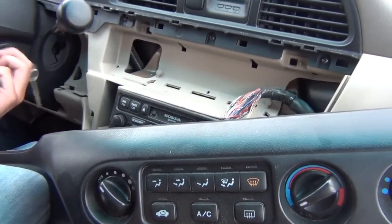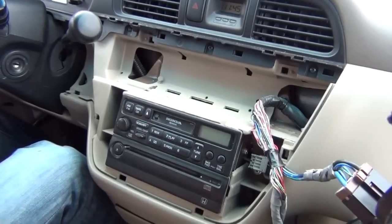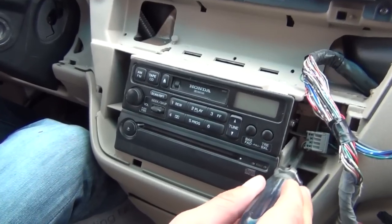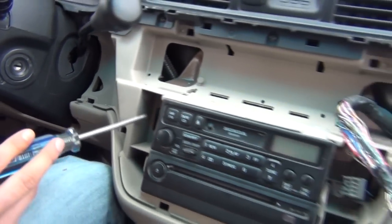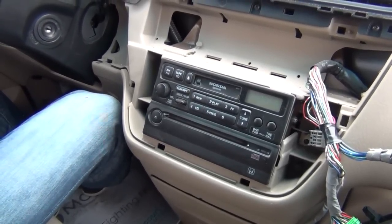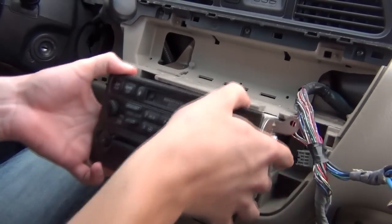Make sure you put it back to park, turn it off, and take out the keys. We're going to put this trim piece to the side because it's not really in our way. Once you take it off you're going to see four screws — two on each side. We're going to go ahead and remove all of them right now. We just took out the four screws and now the radio is ready to come out. Just take it out like that.